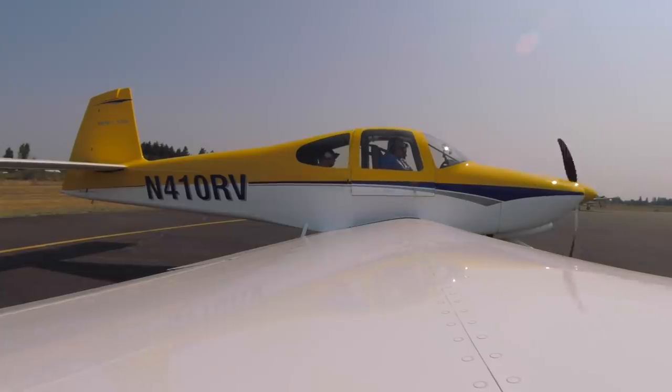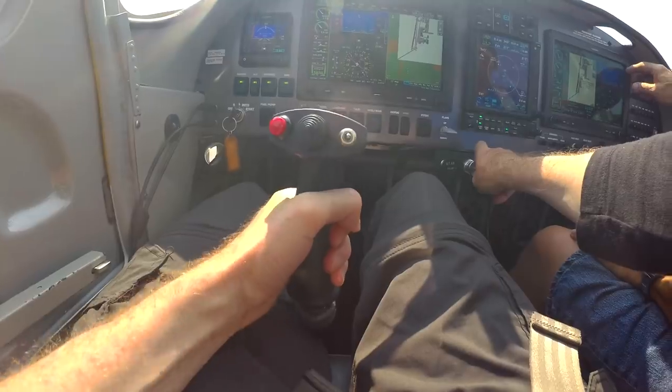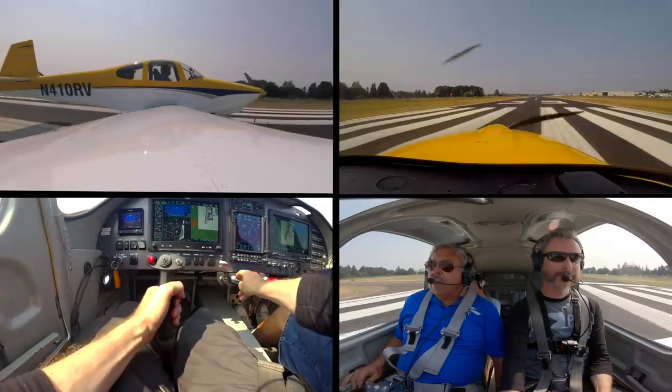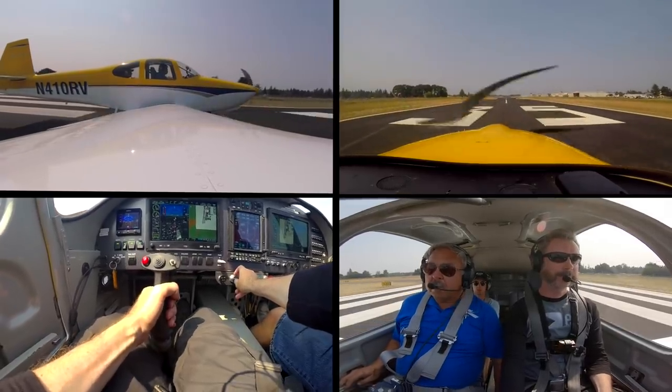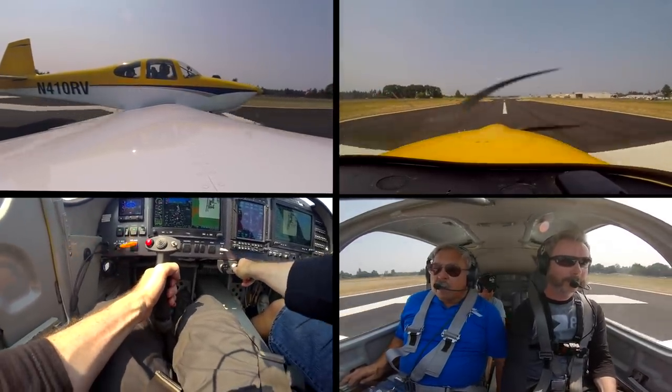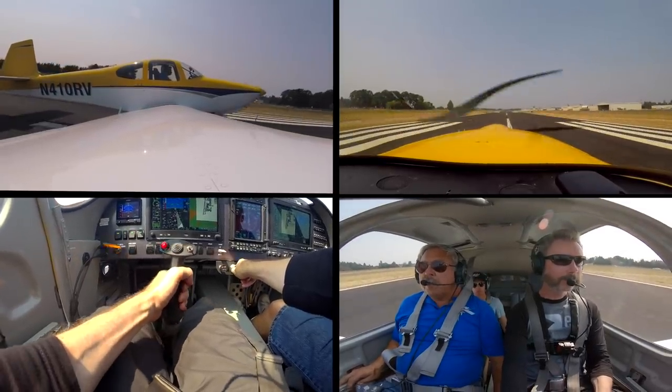This episode assumes that you've seen part one, and as with all FlightChops episodes, it's edited for time. The takeoff technique is the same as the 14A — just pick up the nose and then keep it hovering. Line us up, a little power, get us rolling, bring it all the way home. It's a powerhouse. Okay, back pressure — lift that nose up, a little forward pressure, keep the nose low.